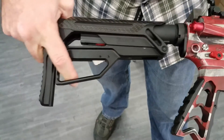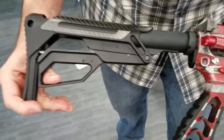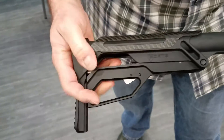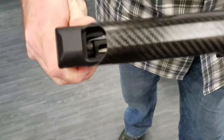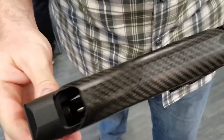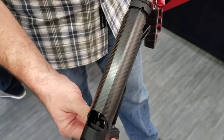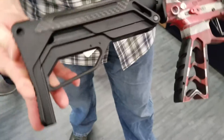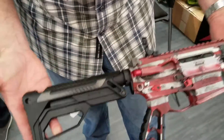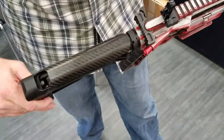This thing is robust and sick. It's going to retail for $395. The stock weighs 15.8 ounces — we're talking lightweight. You know how Fortis does it: makes everything beautiful but most importantly it's all about function. You heard it here at IWA 2017 in Nuremberg, Germany.